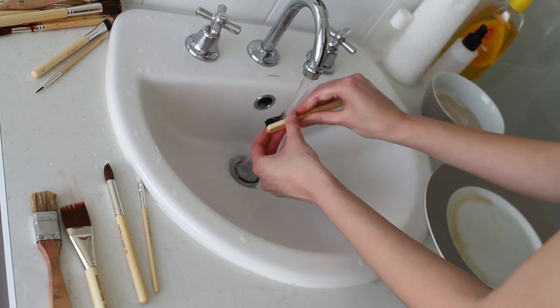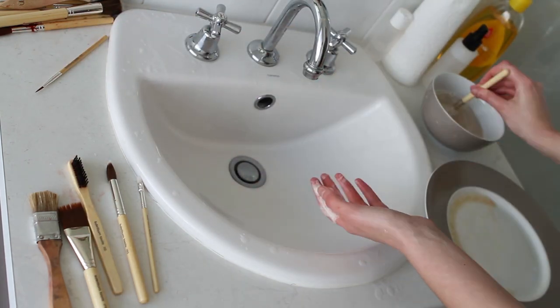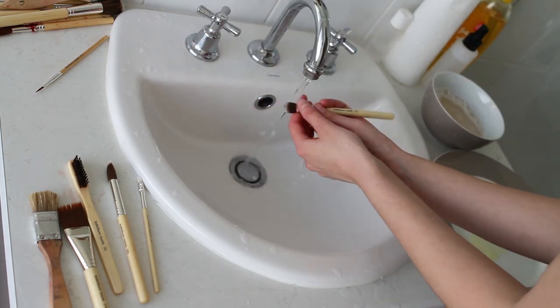The soap and water works really well for products that have blood on them, or any of the cream colours or oil-based colours. Any of that kind of stuff works pretty well with the baby shampoo.